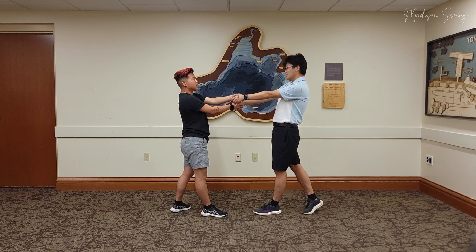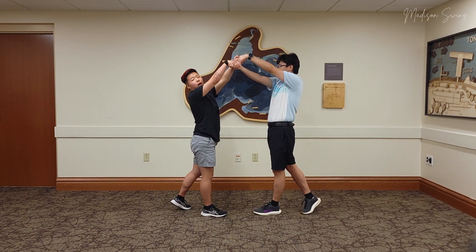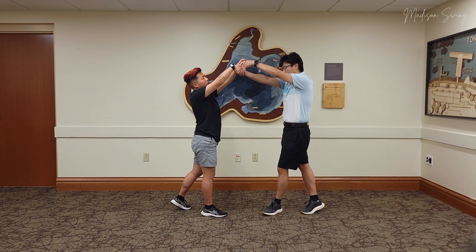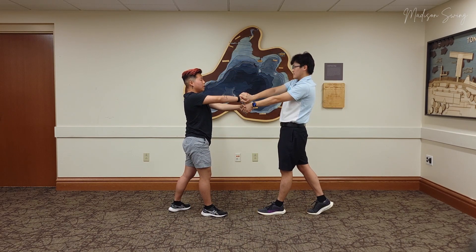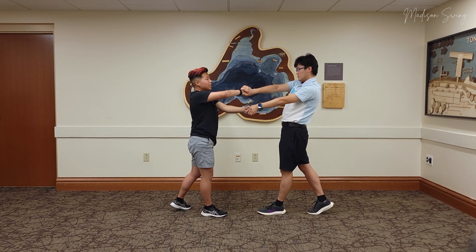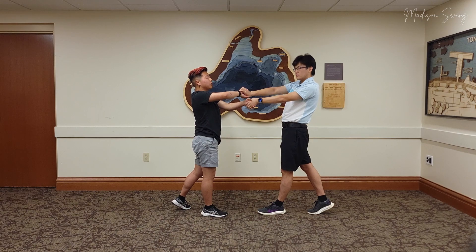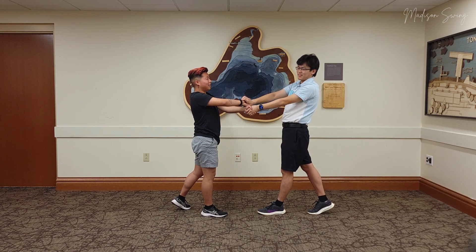So now we're going to do a double handshake. Leads, we're going to take both of our hands and bring them up into an archway. Follows, we see this archway and then we go underneath both arms with our right-left rock step. And leads, it's important to know that you should keep your hands loose here, because one of your hands is going to be twisting — so if you grab on too tight to your follow's hand, you might wrench their wrist, which you do not want to do. That would be bad. Not preferable.